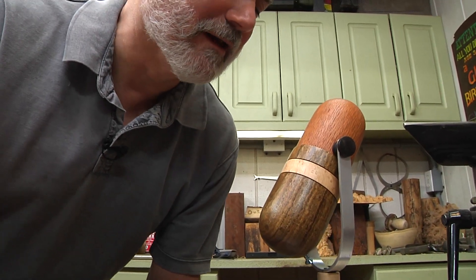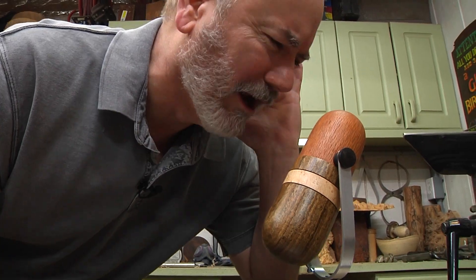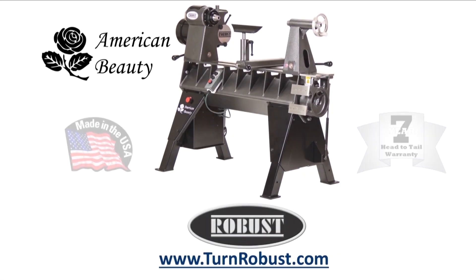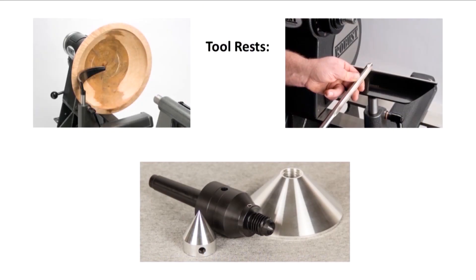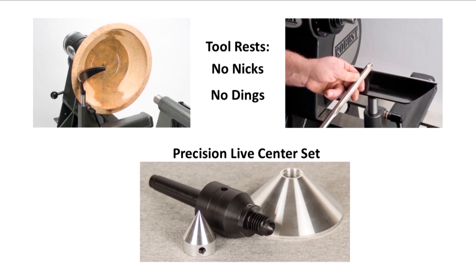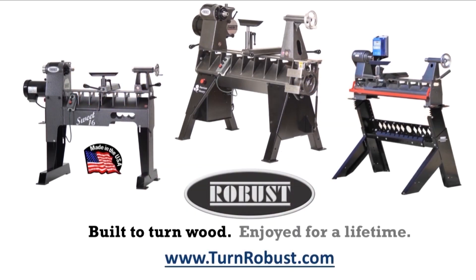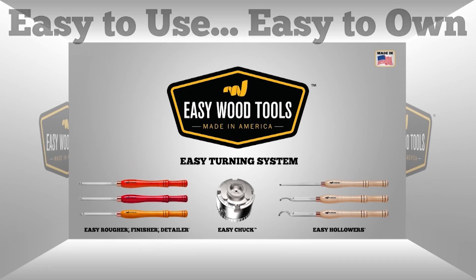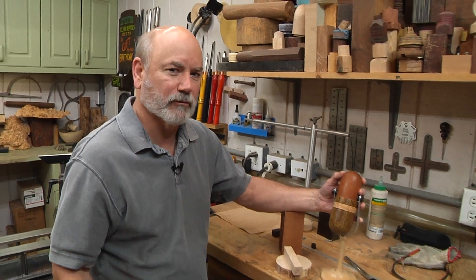Today on woodturning we're going to make an old-school mic. Tim's American Beauty was made by Robust Tools, America's premier lathe manufacturer — quality hardened tool rests and live centers too. Robust, built to turn wood, enjoyed for a lifetime. Easy Wood Tools: best-in-class carbide woodturning tools.